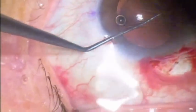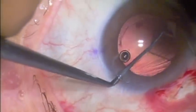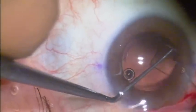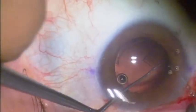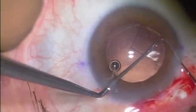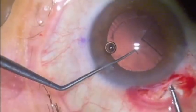Now I'm going to go after the haptic that is embedded in the nasal side. In this area, the capsule is fibrosed around the plate. The plate was digging into the posterior capsule posteriorly and elevated at the hinge. Here you can see that one of the whiskers is pretty socked in, and I'm carefully dissecting this out with blunt dissection. It's much easier to manipulate these plates and whiskers like this once you've cut them at the hinge.